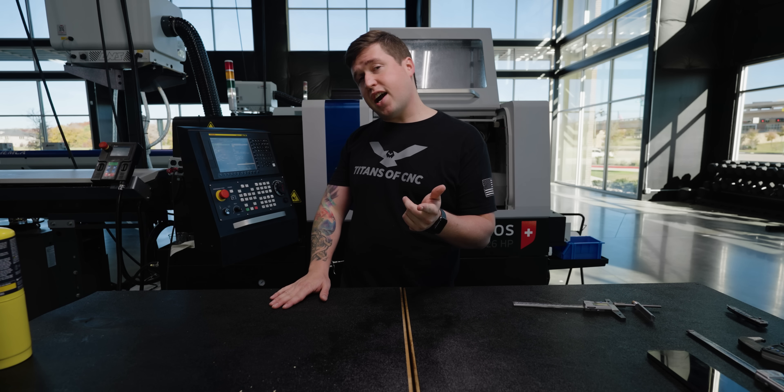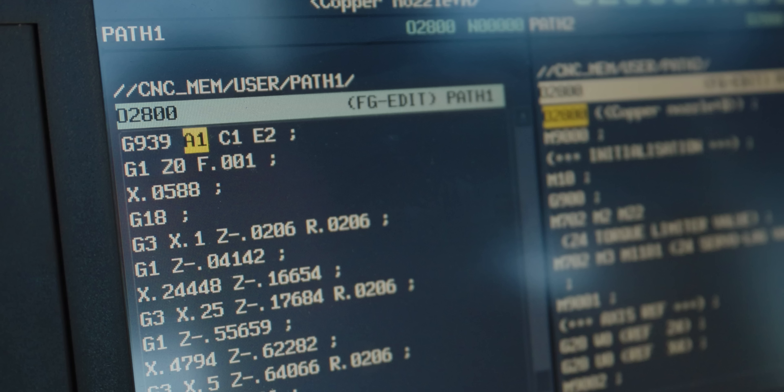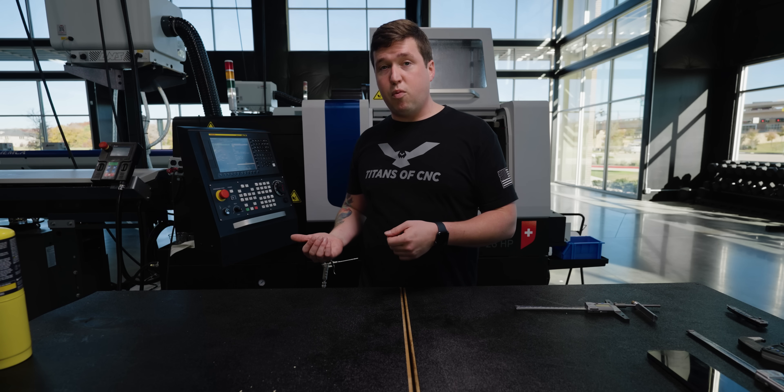So how does it work? It's actually super simple — it's just a G-code. It's G939. Your next variable is A, and A is for activation: one is on, zero is off. Now C is your amplitude. So what is that going to do and what does that mean? I have a C1 in this program.